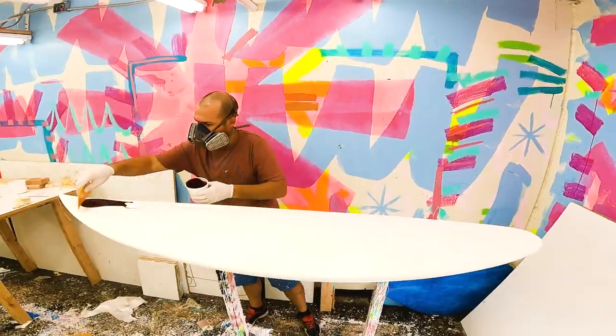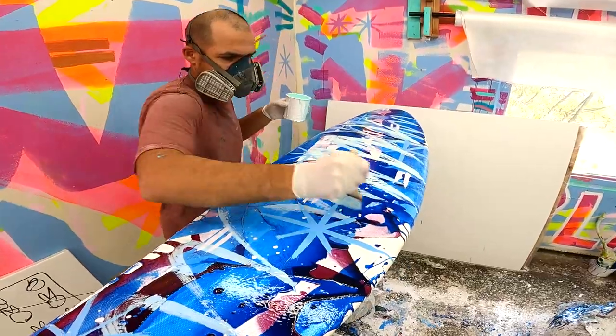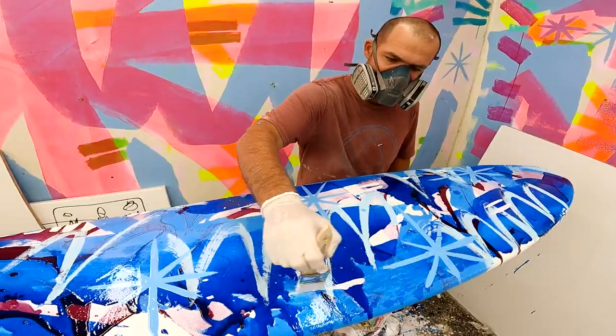Using a squeegee, brush, and stir stick, I paint my abstract color work. You'll see similar movements throughout my work like waves, asterisks, choofies, little drips.